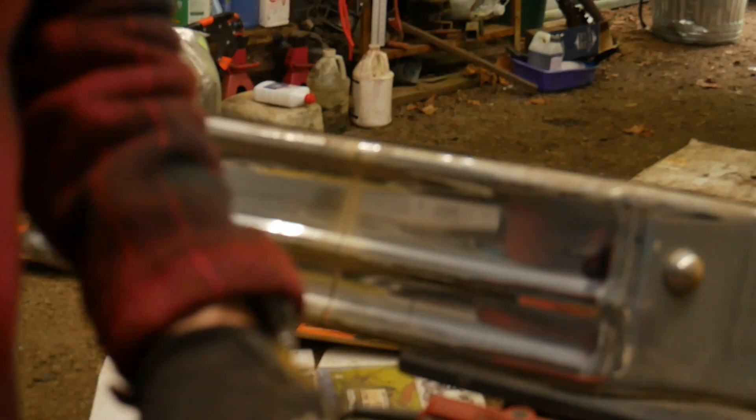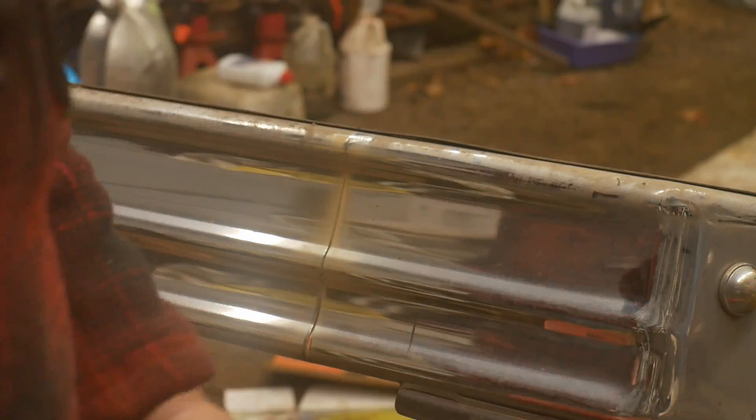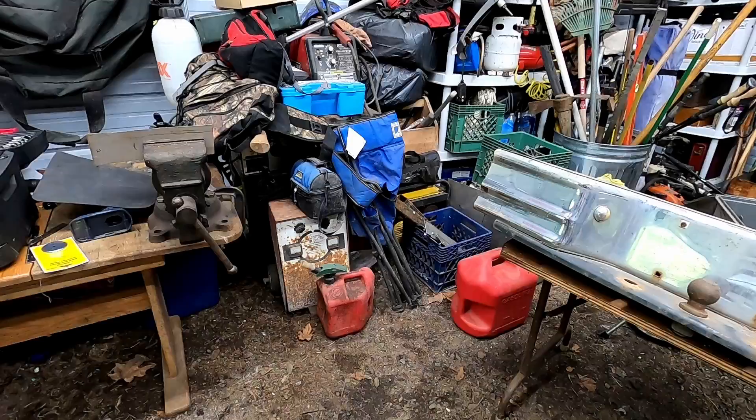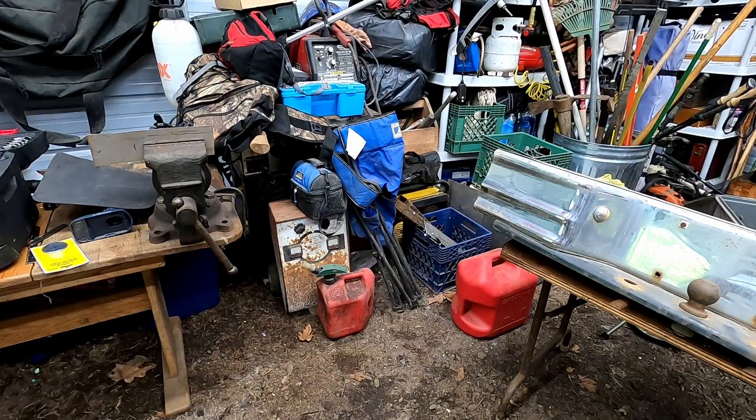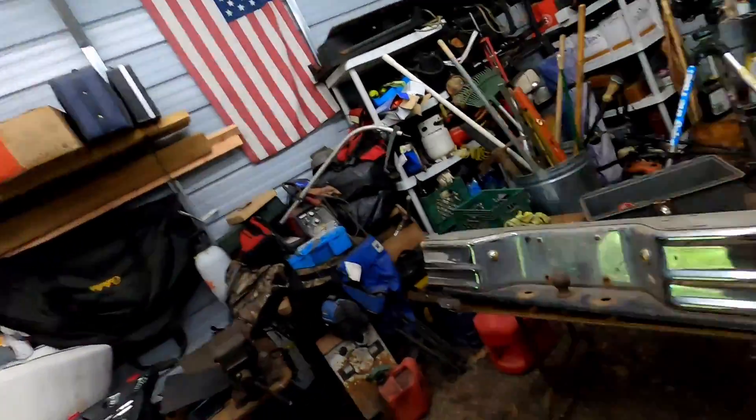By the way, Panasonic — your kit lens kind of sucks, I'm telling you that now. Alright, GoPro's back in action — this is what we're dealing with.